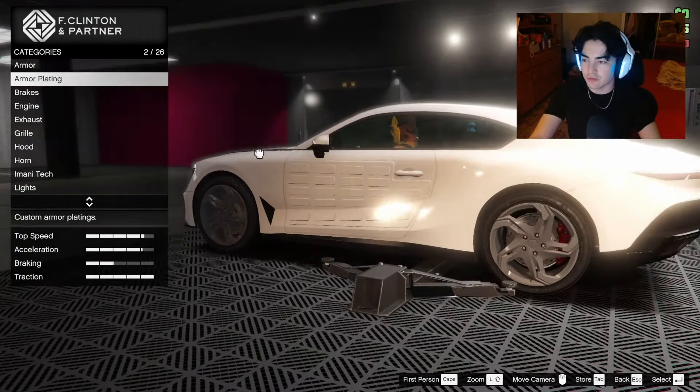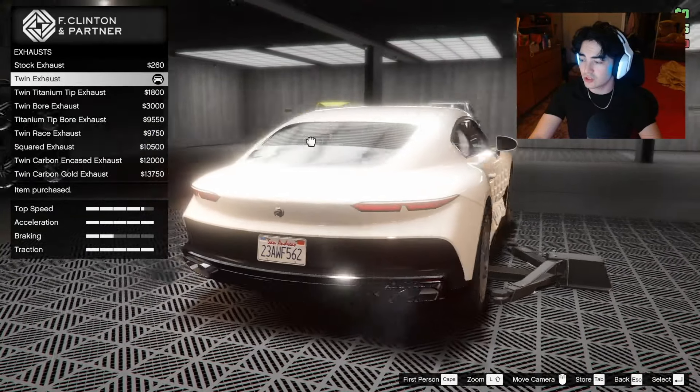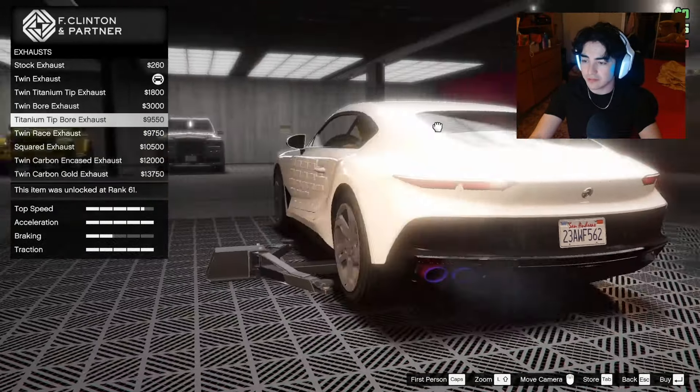For the exhaust — oh my god, that is super bright. I don't like having one of the boxes empty; there are two exhaust slots and I want to use both. The titanium tip bore exhaust is pretty cool but it's only on one side, so I think we're just gonna go with the twin exhaust for now. It's pretty clean looking.